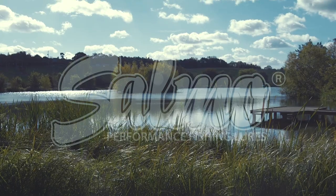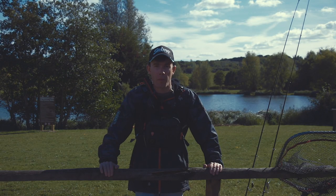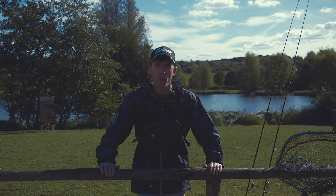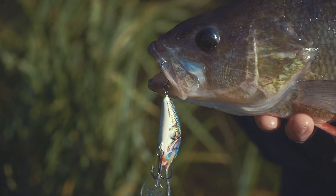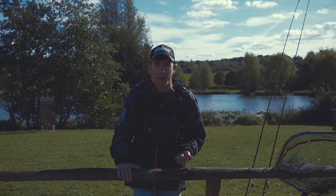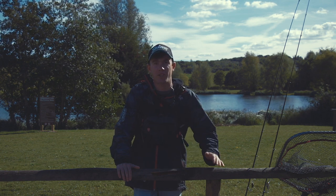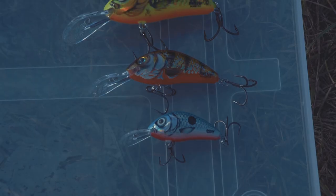If you ask any angler around the world to name one Salmo lure, it would probably be the hornet because the hornet is Salmo's best selling lure. It became very popular in the US with bass anglers but it's one of those lures that can catch just about anything in fresh water - pike, perch, chub, zander, asp, walleye in America, panfish, bass, crappie, muskie - you name it. It's a fantastic lure that will catch all freshwater predators.